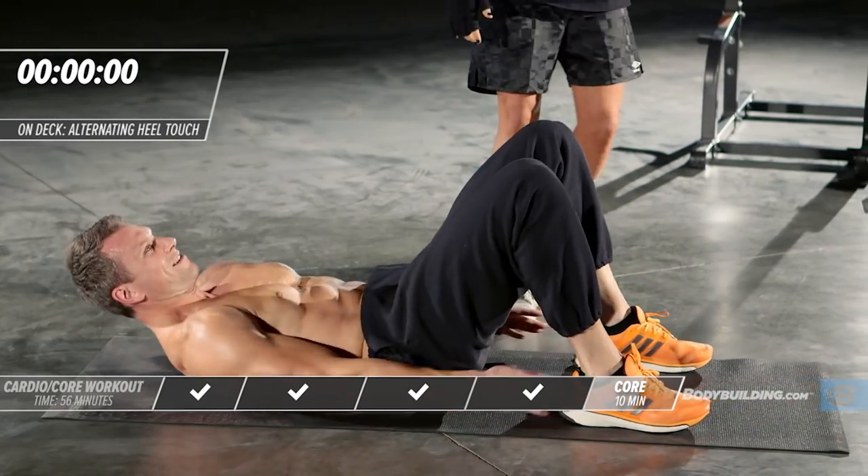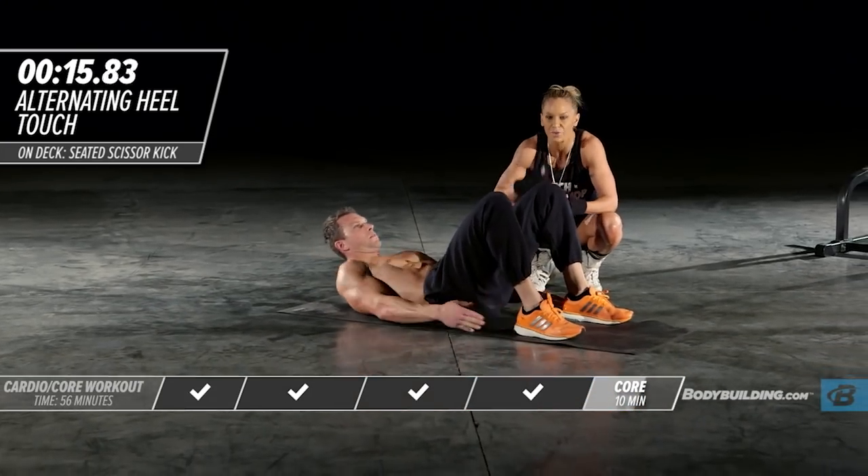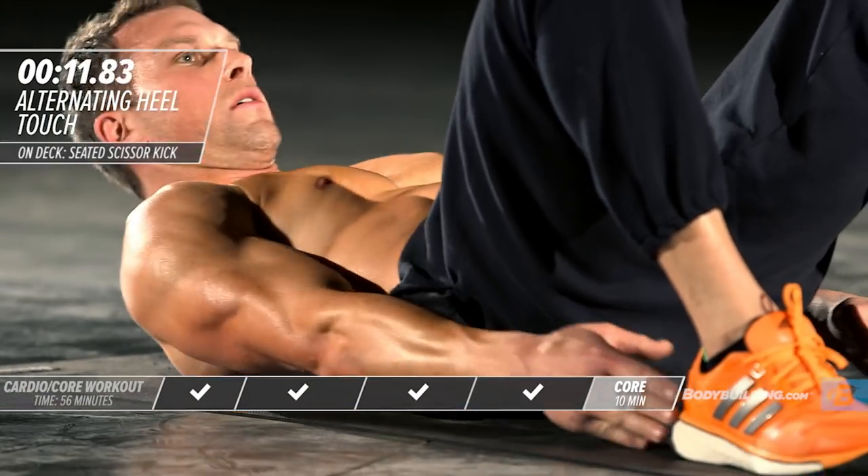Moving right into heel touches. 20 seconds — how many reps can you do? Every single round you should be pushing to get more reps in. Every week you should be improving.